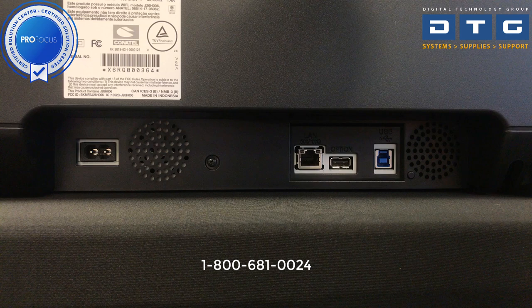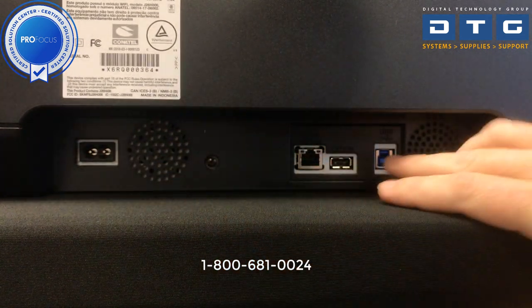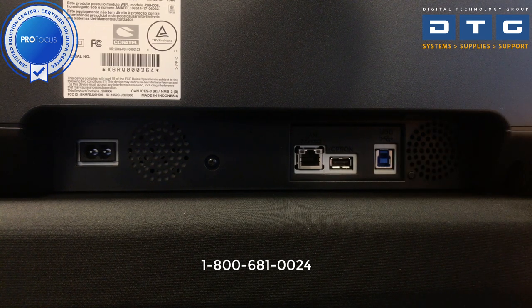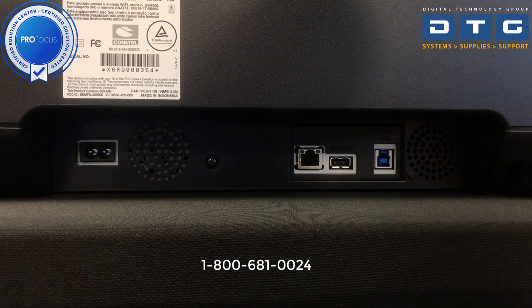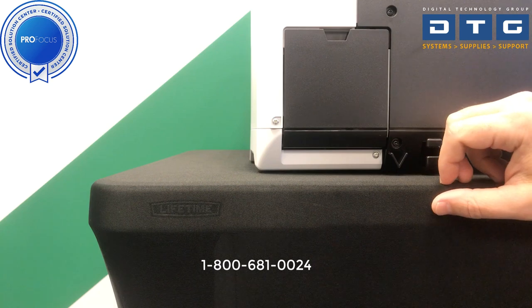We've spun the printer around and what you're looking at is the back — specifically the ports and connections. Over here is our power port where we'll plug the power cable in. This is a hardwired ethernet port for networking. This port right here is your USB 3.0 port, so you can connect your computer via USB or ethernet. There is also an optional USB port that's not used on this printer. You can also connect via Wi-Fi, though we do not recommend that — we prefer the hardwired ethernet or USB connection.